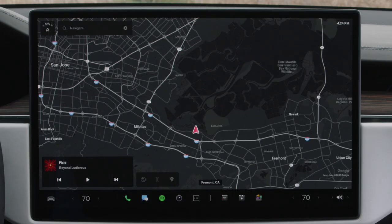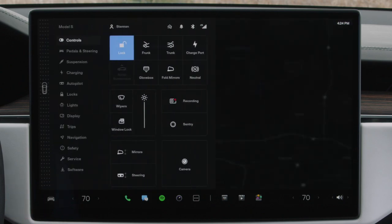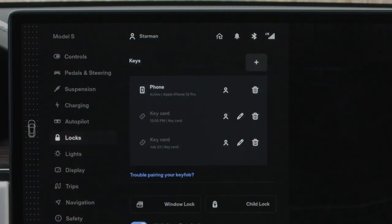To pair a key fob for use with your car, tap Controls, Locks, and then here to add a new key. Follow the prompts on the screen. You'll need one of your backup key cards to complete the process.